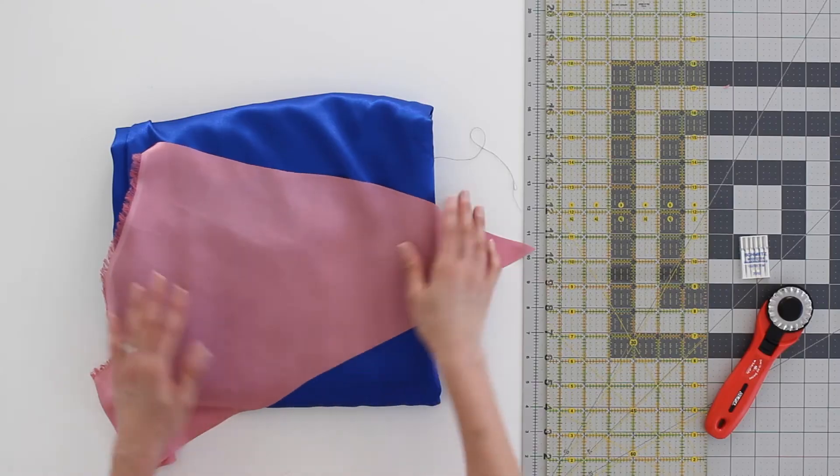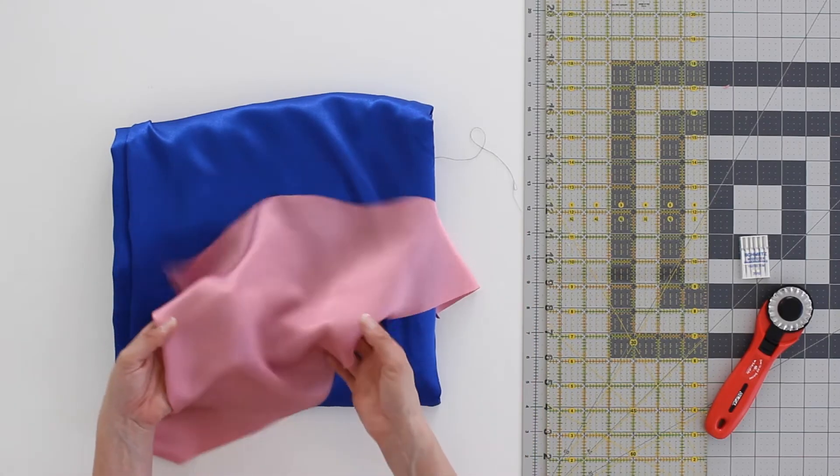First of all, let's talk about the difference between silk and satin. Silk is a fiber, and the fiber of silk comes from silkworms, and it can be made into all kinds of different silks. So you may have heard of Dupioni silk, or silk charmeuse, or crepe de chine silk. Those are all different weaves of the silk fiber. But in general, when people say silk, they are talking about fabric made from silkworm fibers that has a shiny side.